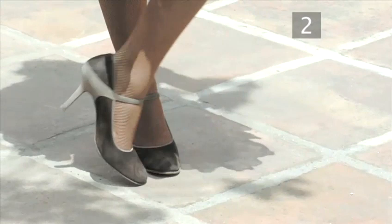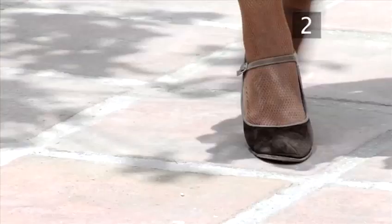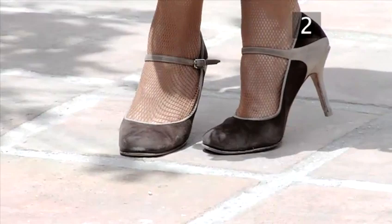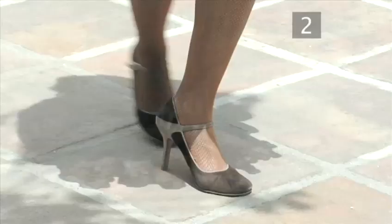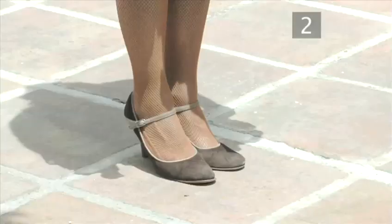Now for the 8, cross the right over the left, and left over the right, sketching out the figure of 8 on the floor. And to finish, step back onto the right, draw the left foot into the right, and step side onto the left, and close the right in.